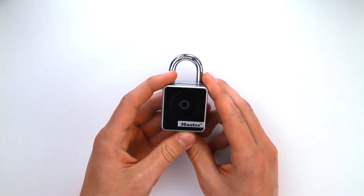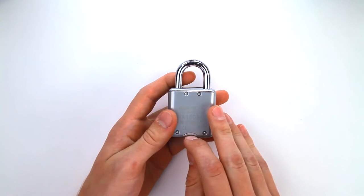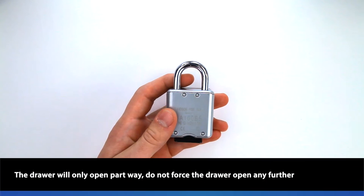If the battery dies in the locked position, you can open the lock by using an external battery. Pull open the battery drawer on the bottom of the lock to expose the jump slot. Do not force the drawer open further — it will not extend fully when the lock is locked.